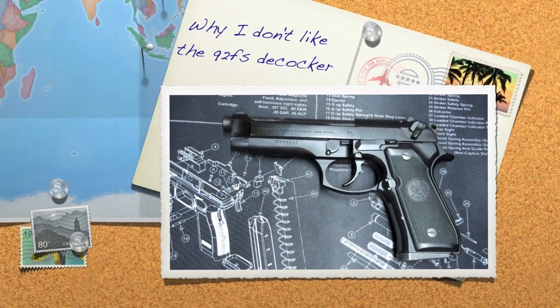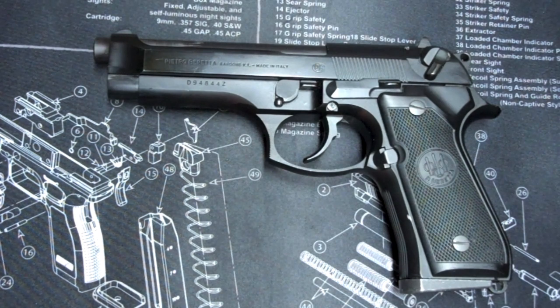Hey guys, personal defense, and I have the Beretta 92FS here in front of us. This video is going to be a short video on why I don't like the Beretta 92FS.